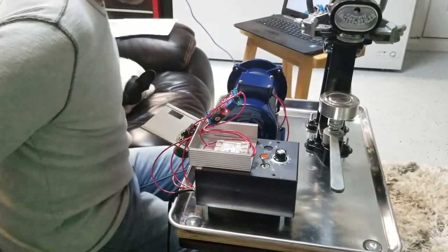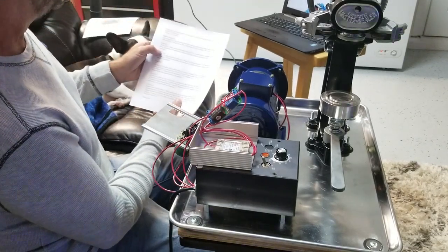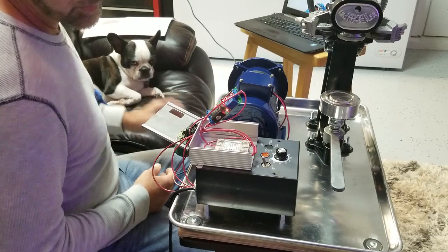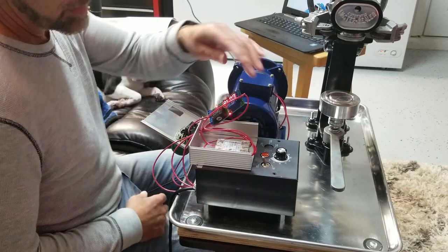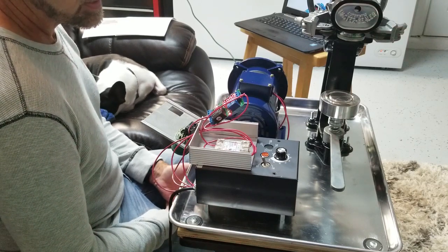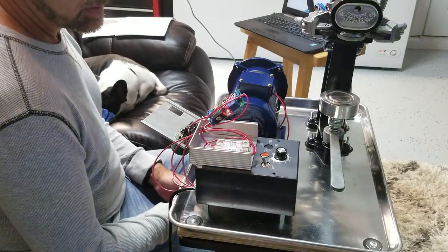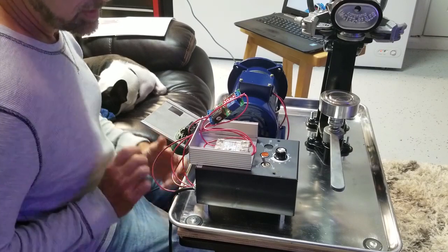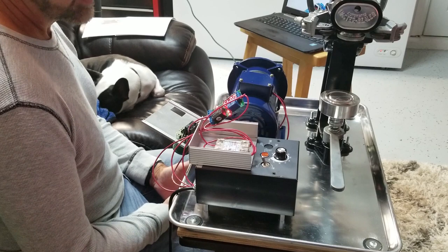I programmed it to function number two. Function two is a timing-off function — there's a whole ton of functions on these modules, they're pretty cool and they were cheap. Now if I press the button, the relay turns on. I've actually got the motor off — I don't need it to run right now. I've set it for 19 seconds, and then the motor would run for 19 seconds. I think I can variable-speed that and have that be pretty much all the timing I need. And then it's off, and won't start again until I hit the next cycle. Proof of concept is there.